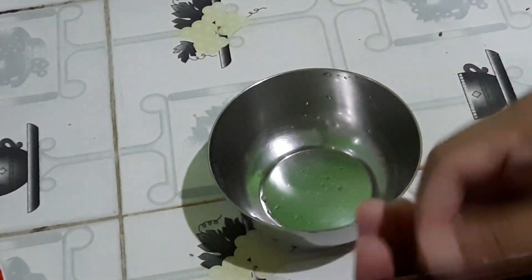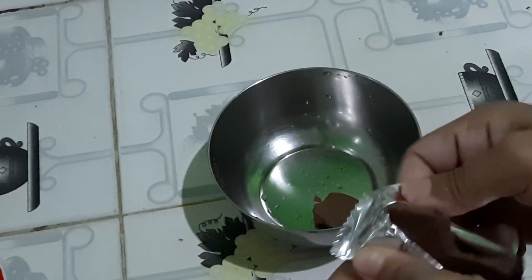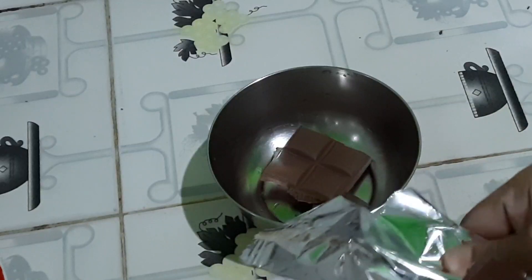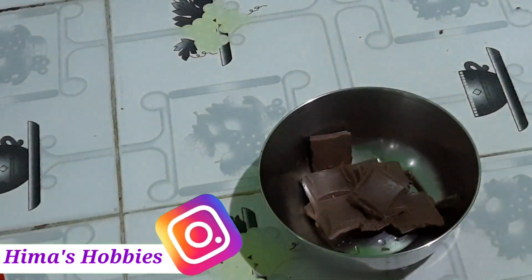First of all, I will use this dairy milk chocolate. I will use this chocolate bread roll recipe for 20% of the chocolate. You can use this chocolate as well.